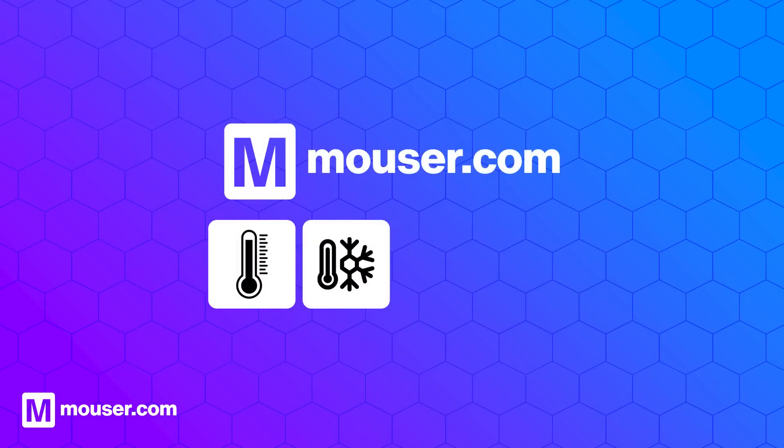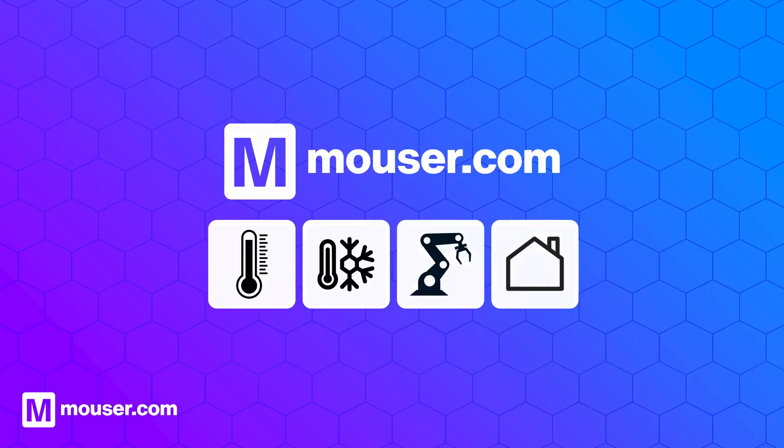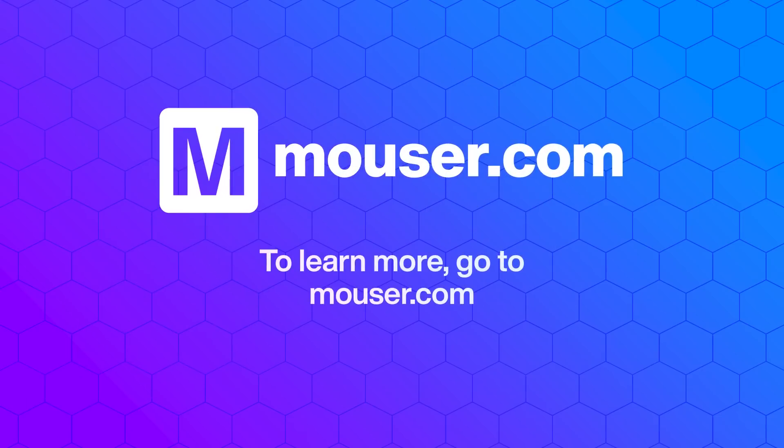Mouser offers a wide range of advanced temperature sensors. For more information, visit mouser.com.